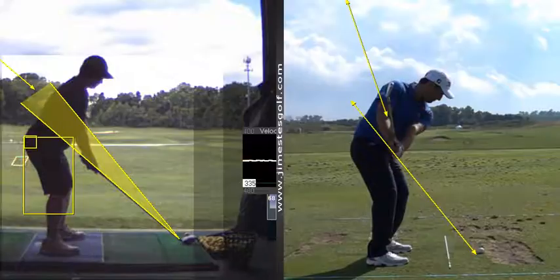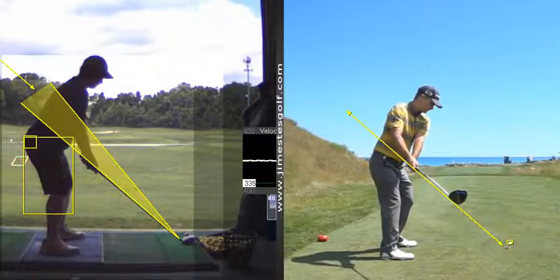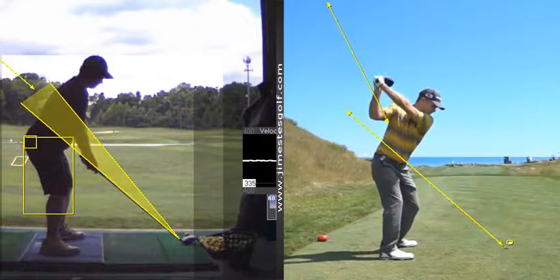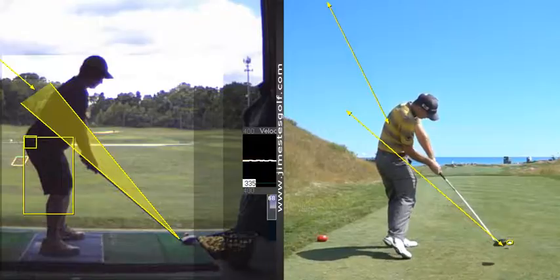That would be my thing. Kevin Streelman here — he's a small guy, probably 5'9" at most — hits it a long way. There's the takeaway I'm looking for right there. That's pretty uniform throughout — there are the shafts through the elbow. And then what you're going to see is a change in planes. See there?